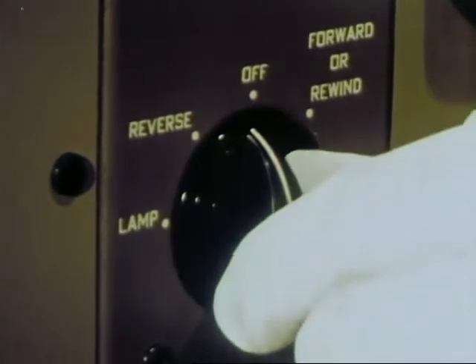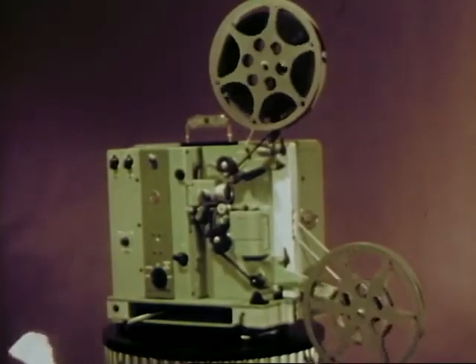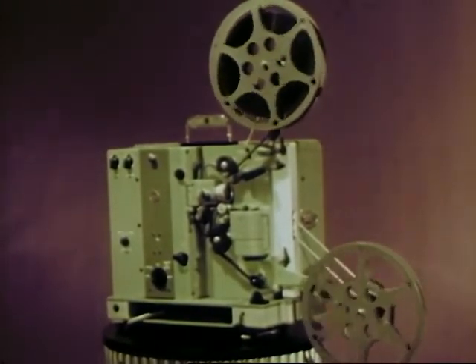Now run the projector in reverse back to the beginning. This projector gives you reverse operation with complete safety to the film.